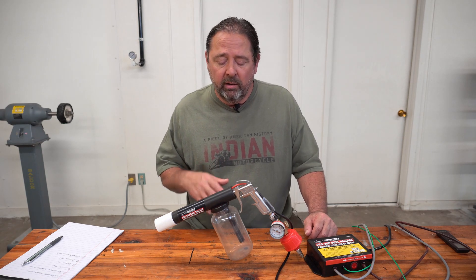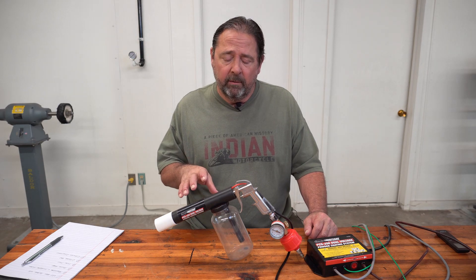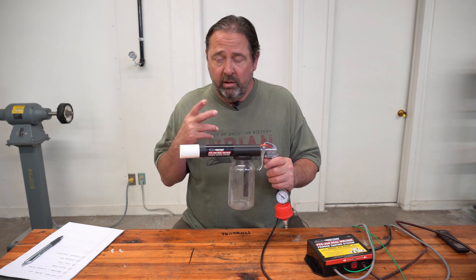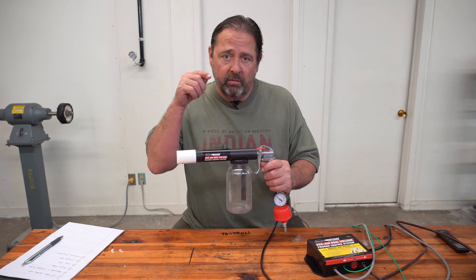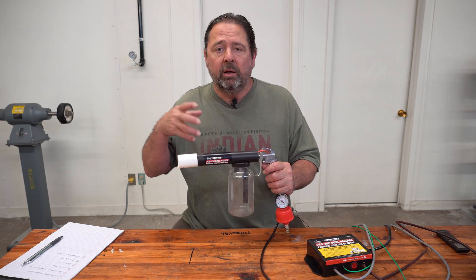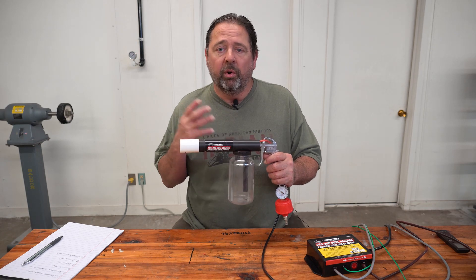Now let's get to the real modifications I made to this gun. Let's start with the mixing. You have two tubes — just like the Harbor Freight — an input where air goes in and an output where the air exits carrying the powder molecules with it. Inside this chamber is where the mixing occurs.